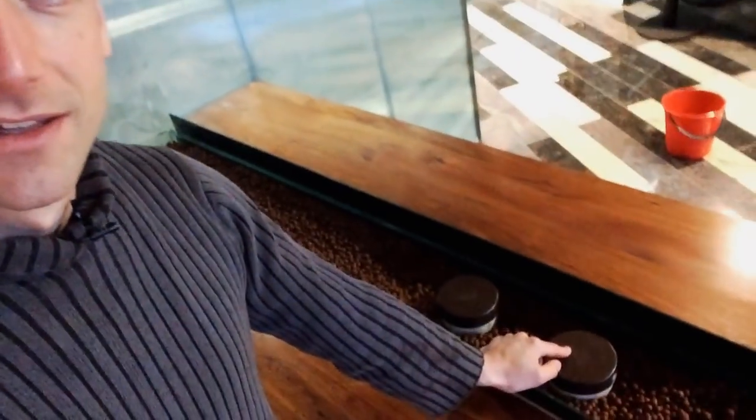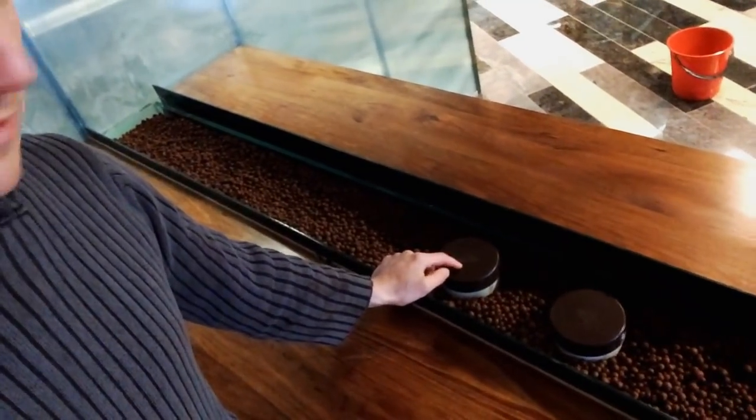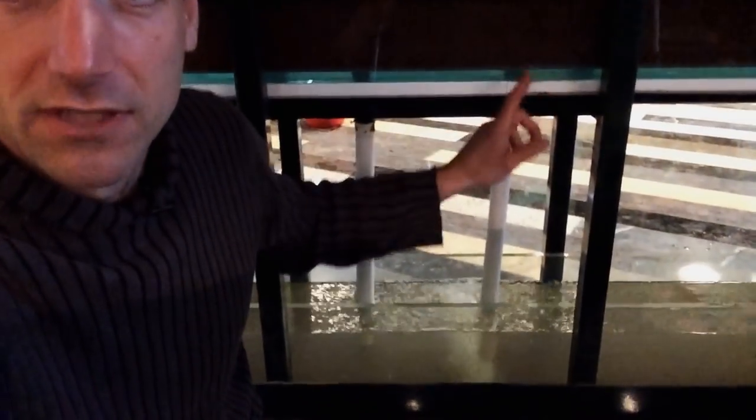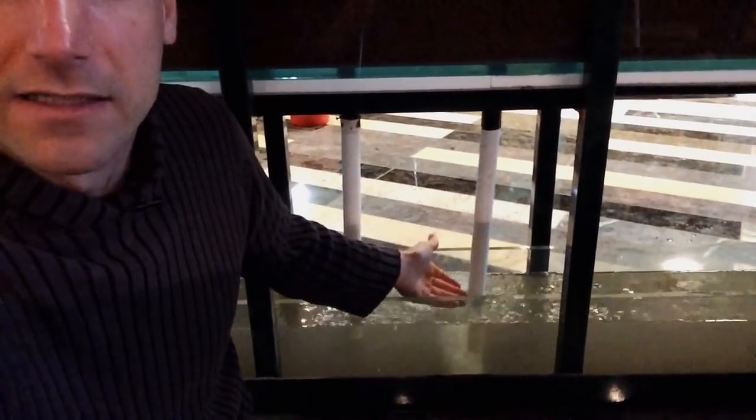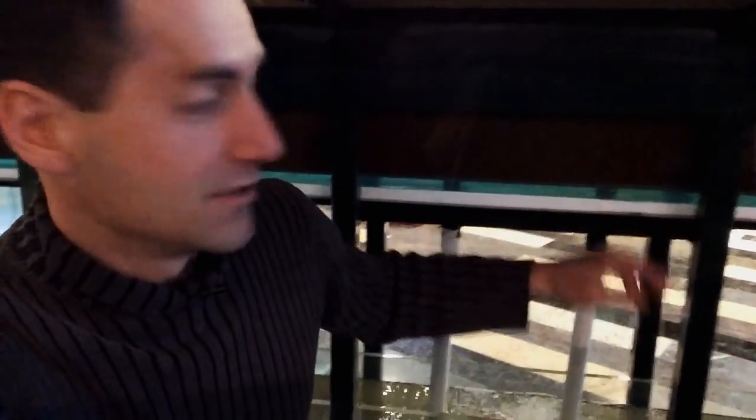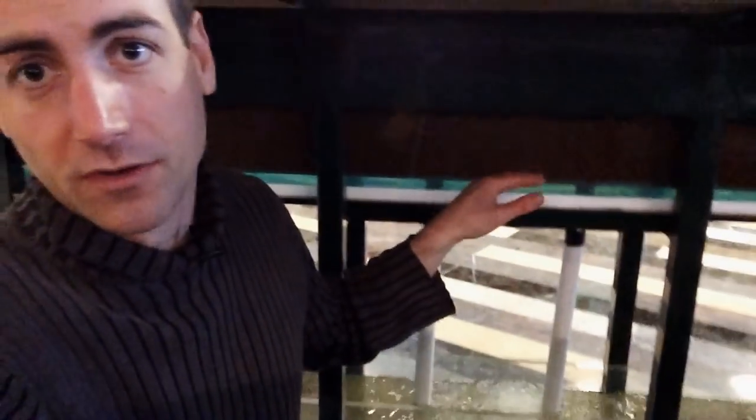Here you have a nice grow bed with one bell siphon, and I've also added an overflow as a backup just in case. The bell siphon is currently on — it allows the water to come back into the SUM tank. When the grow bed flushes, the water falls into the SUM tank and the SUM tank water level increases, while the grow bed empties. The bell siphon then stops, and the pump — which is always on — raises the water back to the fish tank, and the water level there increases again.